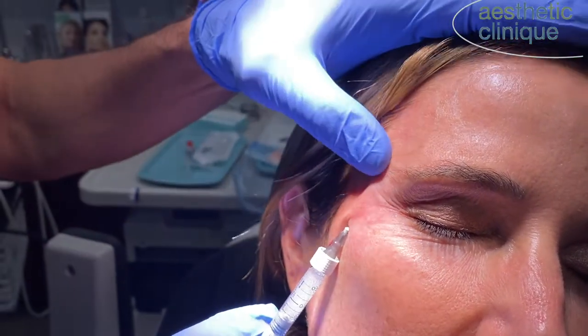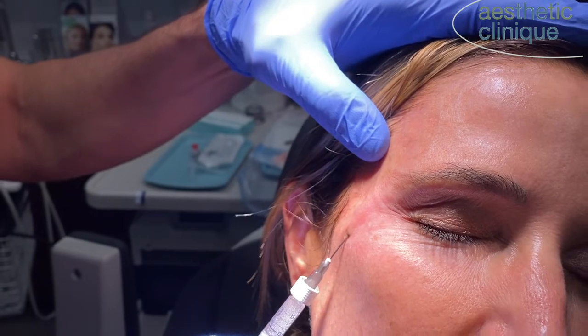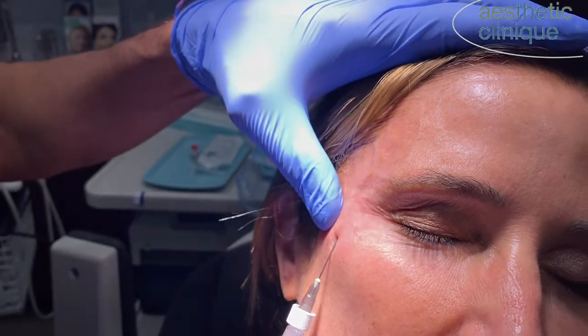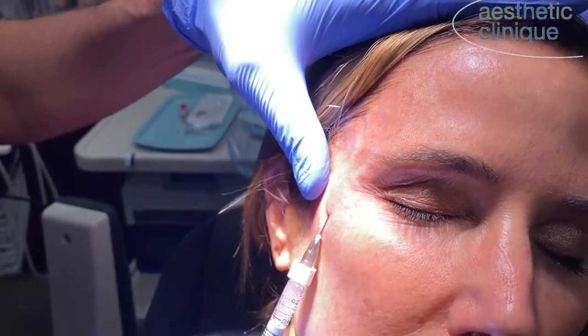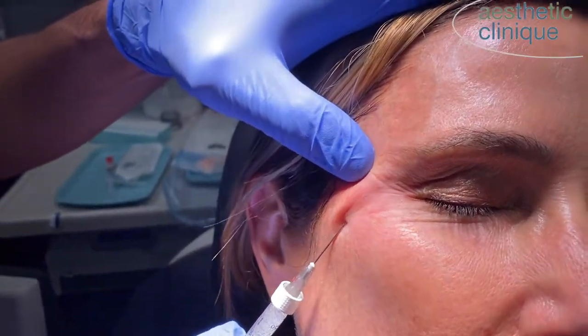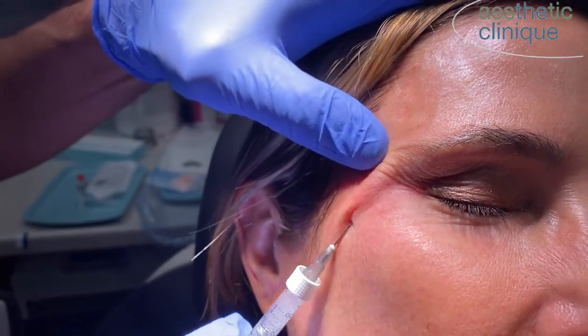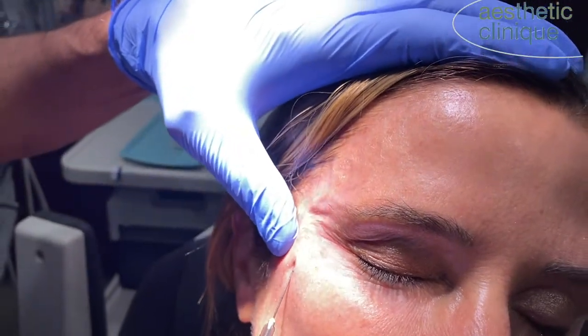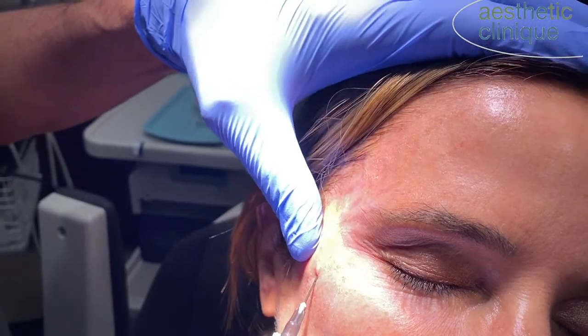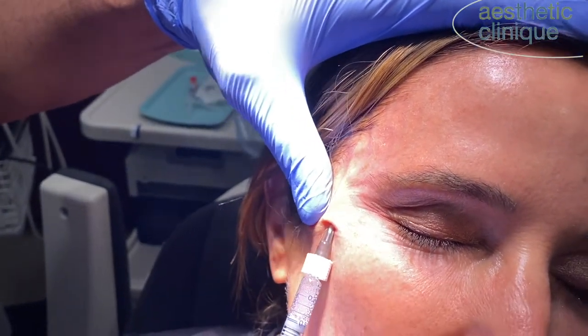Now I'm going to do a retrograde approach to that, and I'm constantly moving — that's the key. Constantly moving. It's a retrograde injection. I like the diluted Restylane because it smooths it out a little bit better.